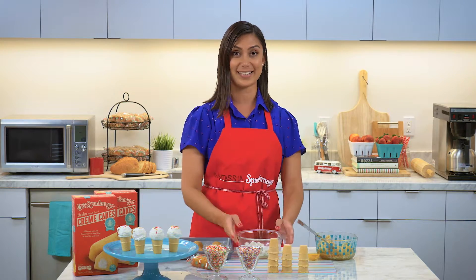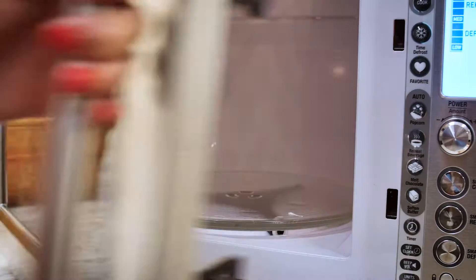Next up we're gonna take our candy melts, follow the instructions on the package, and microwave them until they are melted.